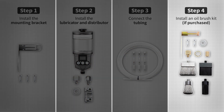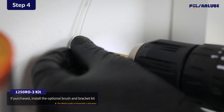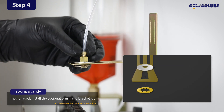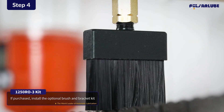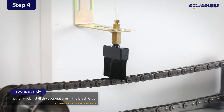If you have purchased a brush and bracket kit, install the brush and bracket in an appropriate position above the application. Assemble the tube fitting to the mounting bracket using the washer and socket. The notch of the socket should be facing down to allow a connection to the NPT thread on the brush. Install the brush onto the socket.